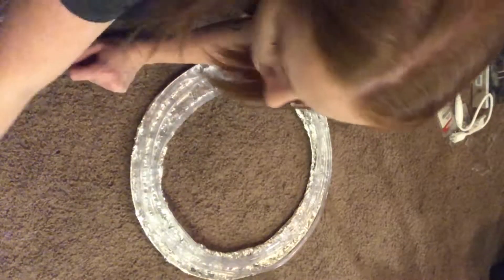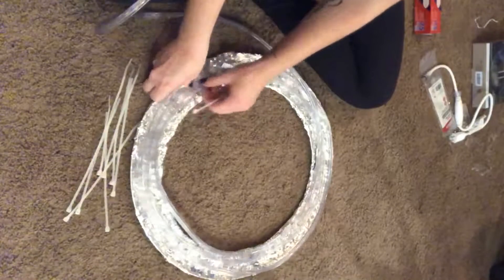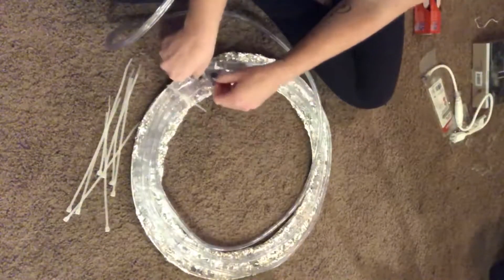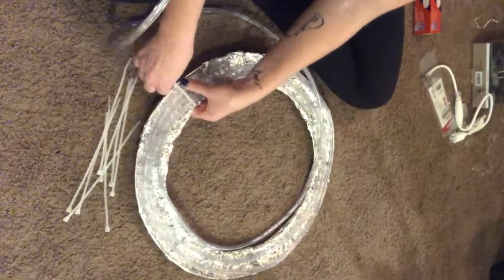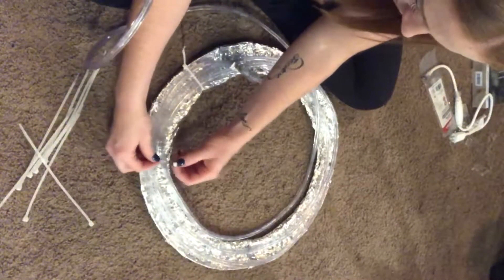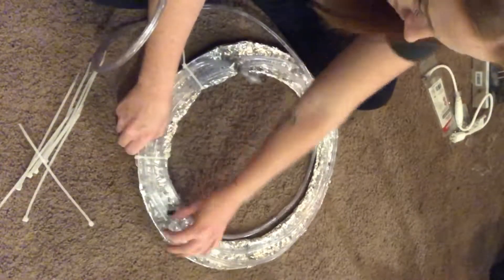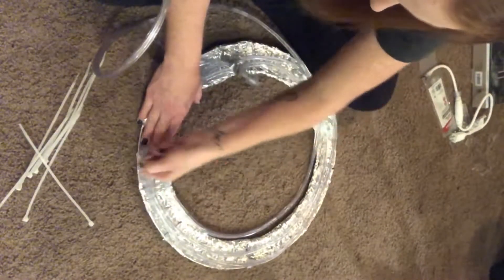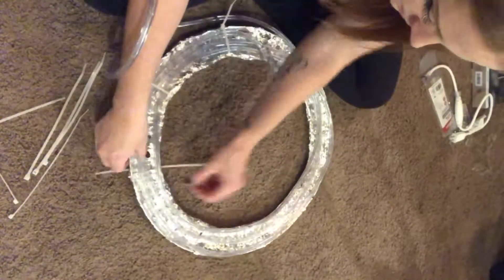I was able to get it around the frame three full times, which gives me a nice amount of rope light left over to plug in with some space. Now I'm going through and zip-tying the rope light to the frame — I'm not doing it in any special method, just spacing them out so it's nice and secure. I'm readjusting the rope lights as I go to make sure none of them are overlapping and that it stays in three equal rows.